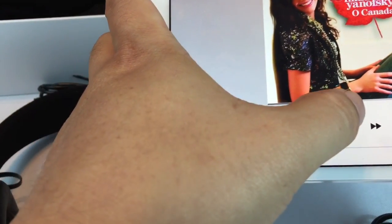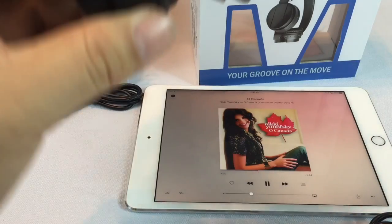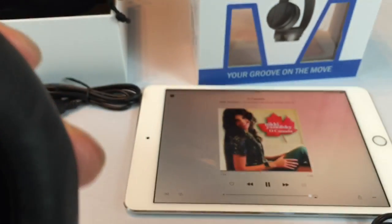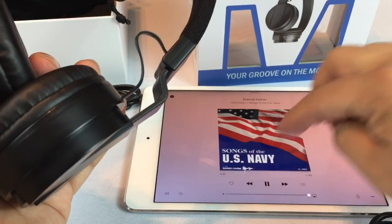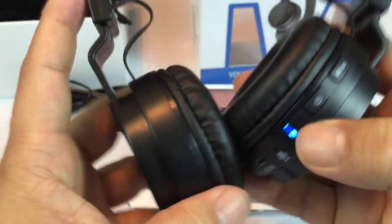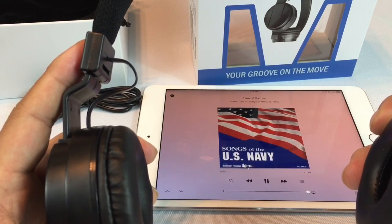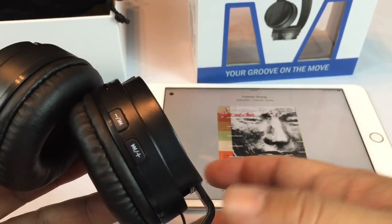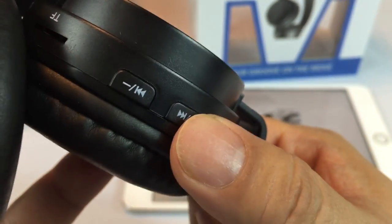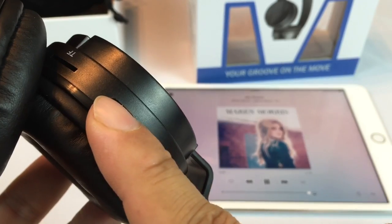Now if we go to a little music — I think I have 'O Canada' up by Nicky Yanofsky, who's smoking hot and super talented. I can definitely hear it, and I wish I could share this with you a little bit better. Clearly playing out of there. I'm going to hit the play/pause here — and the play/pause does pause the music. Plays it again. And then you've got forward/back here. I can go forward, and I can go back.